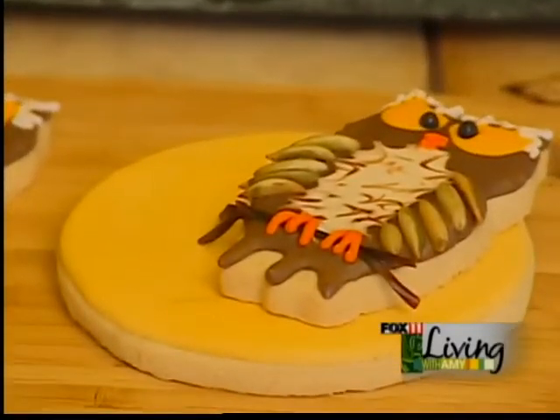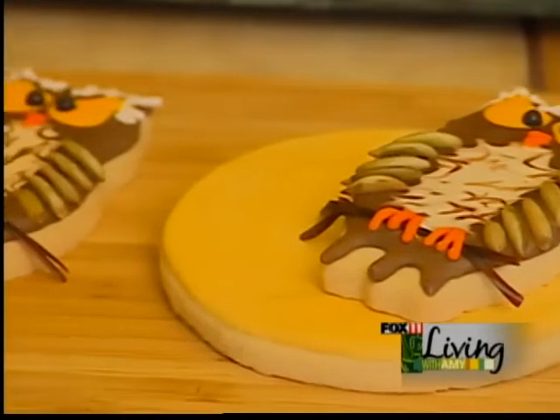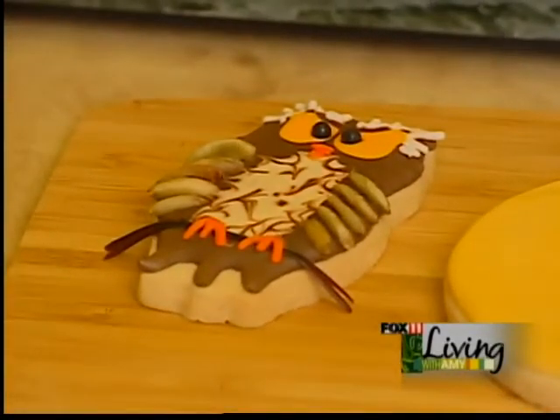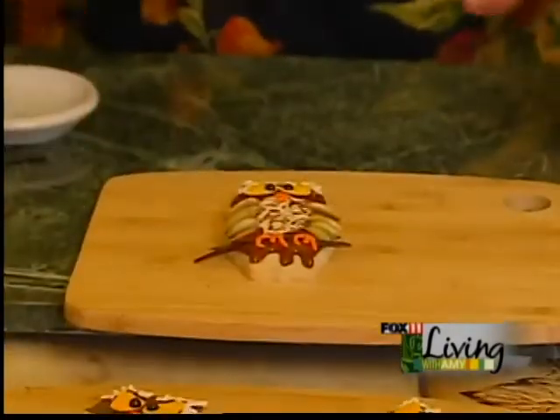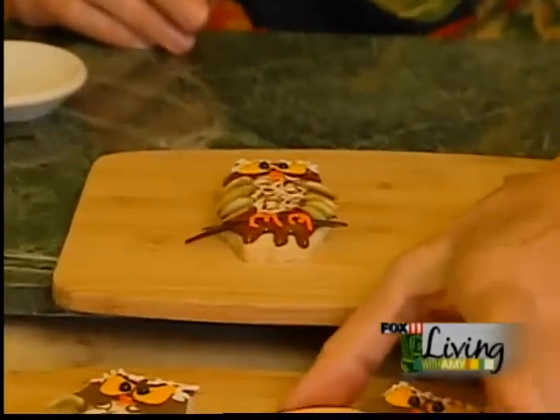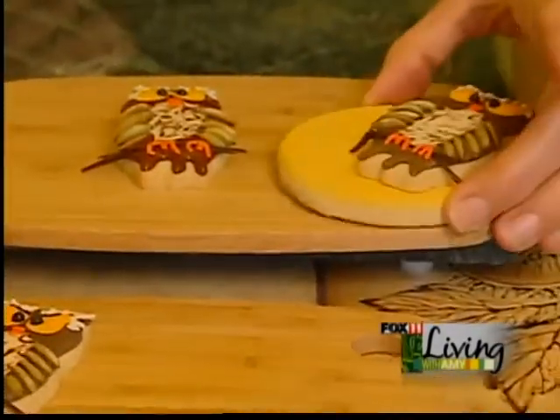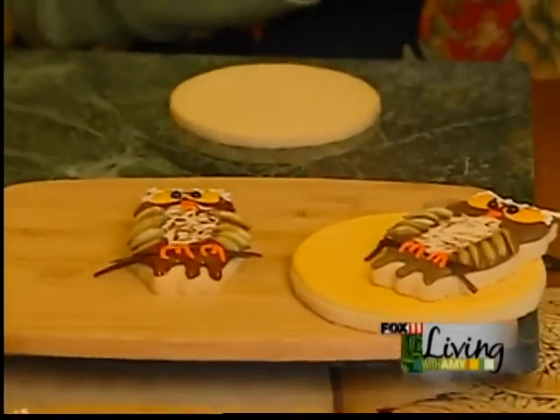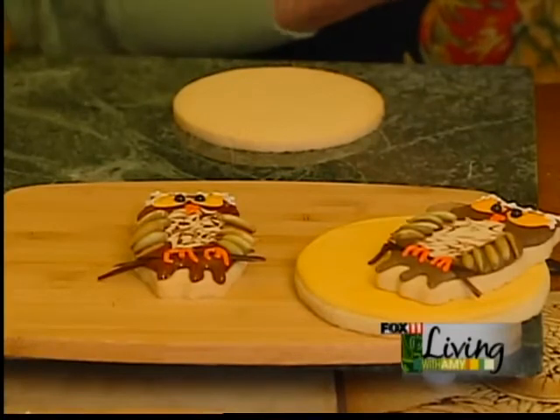If you like, you can flavor the brown icing — something spicy or nutty that would go with the pumpkin seeds for a little extra flavor. And that is a little owl cookie! Then once it's dry, if you like, you can put it on a moon. The icing for the moon I made a kind of a golden color.